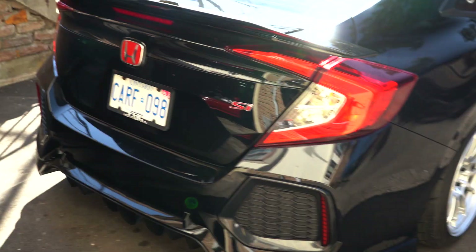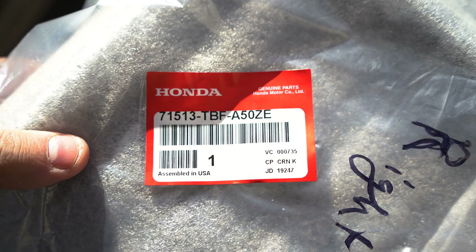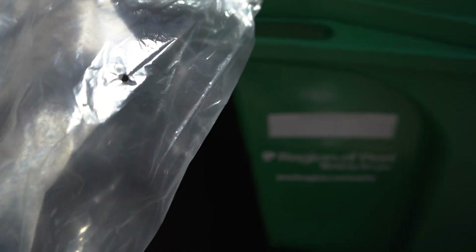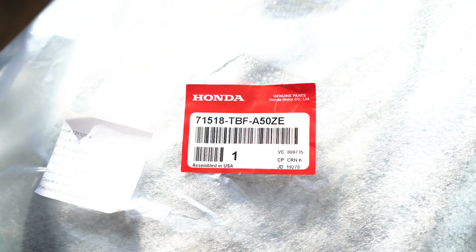I think it looks really good. It really extends the look of the car and makes it a little more aggressive but clean at the same time. Here's the part number for you guys — if you want to grab these, you can get them at Unity Performance. Here is the other one. They are not the same part number, so double check that, as you can see.